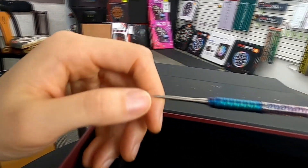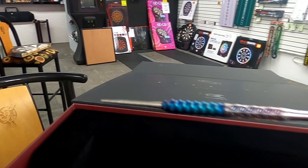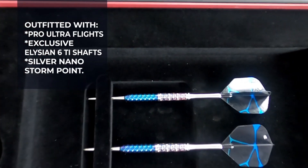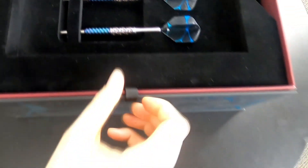It has a very interesting texture as well. The soft tip version comes in at 20 grams, fully dressed with a black Target pixel tip. What you see on the display comes with shape flights and in-between stems or shafts. Now let's move on to the extra compartments.